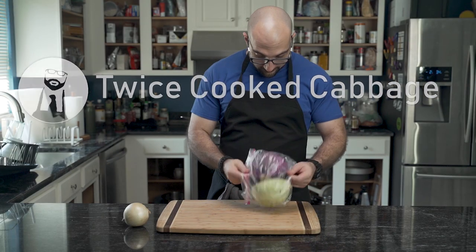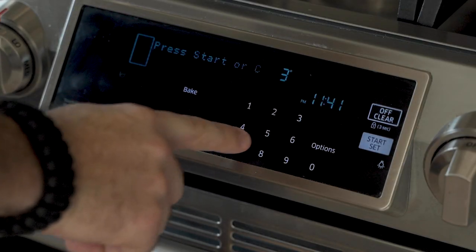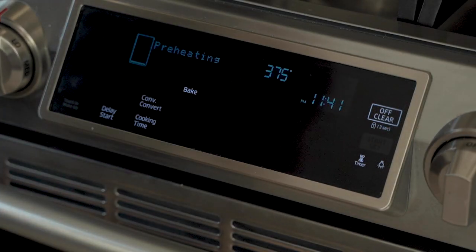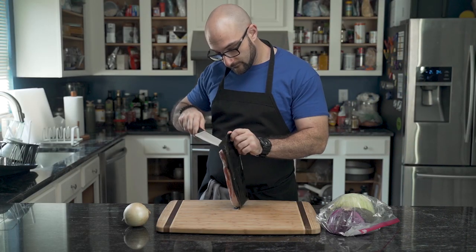He has leftover cabbage from a recipe he tried earlier in the week, so he's going to make something of it. He begins by preheating the oven to 375 degrees.